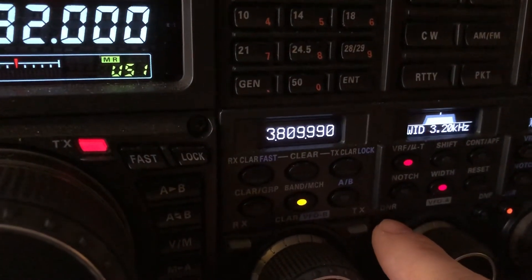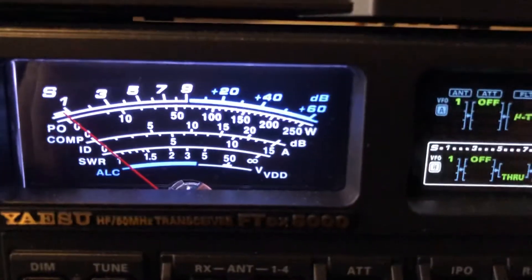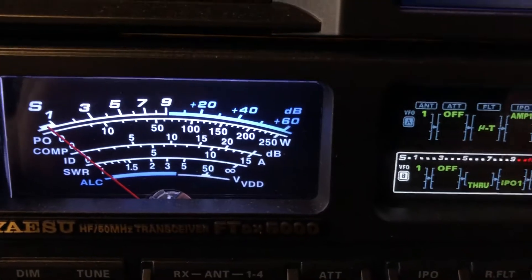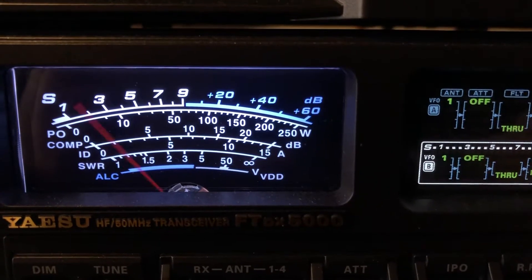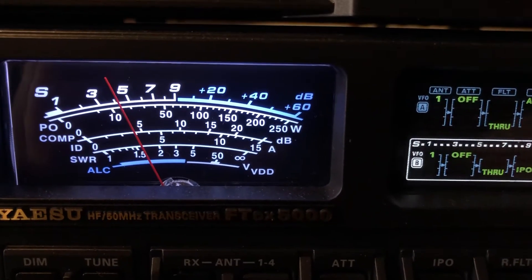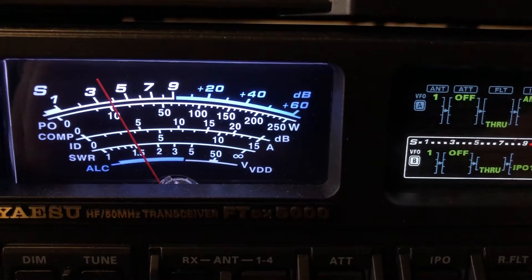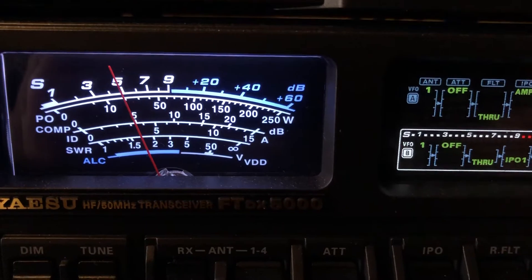But listen how much better the signal is. Now there's some insertion loss with the MTU unit, but that's to be expected.